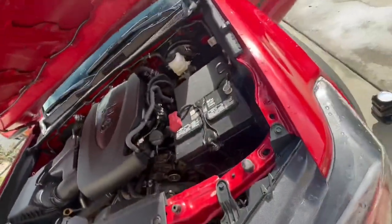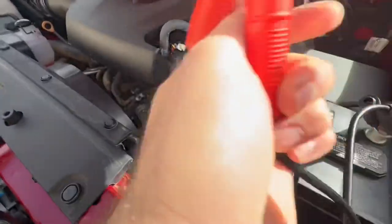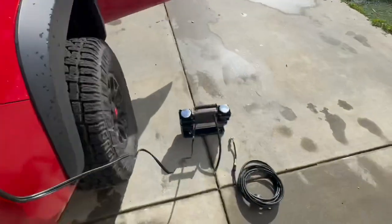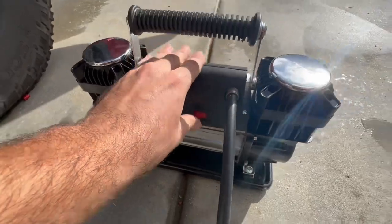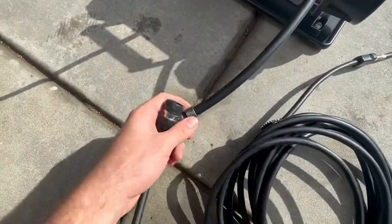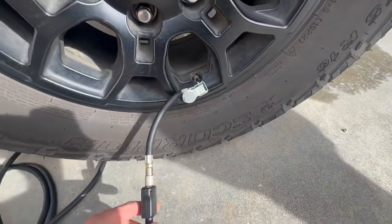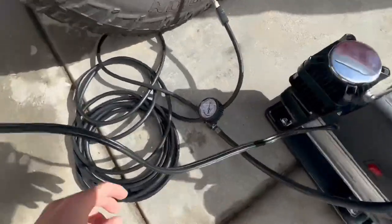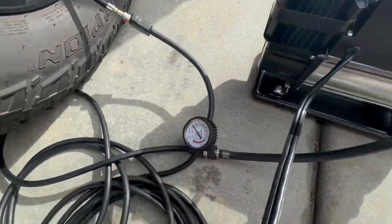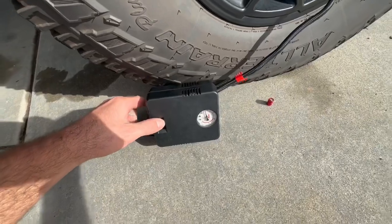Let's hold that red one and put the black one right there, grab this one and hook it up as well. The air compressor should be working now. Let's attach this — they are both at around 15 PSI. Now let's go ahead and start them — I'll start this little puny one first and then the dual compressor.